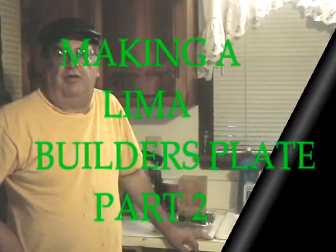This is going to be part two of making a Lima Builder's Plate. This is the etching part where we actually use the ferric chloride and the little tank and actually do the process.